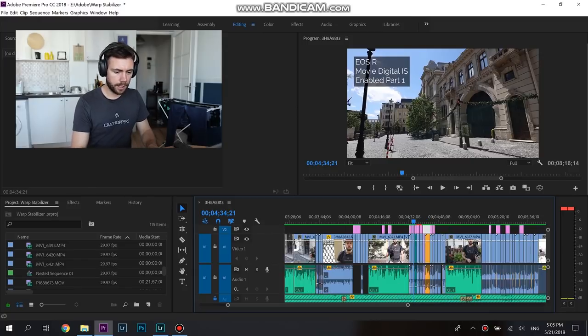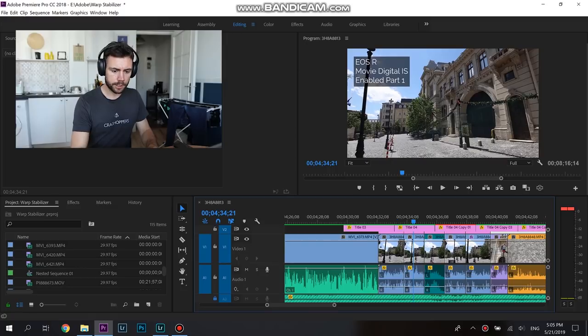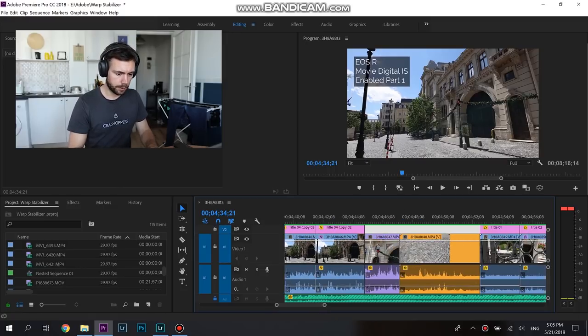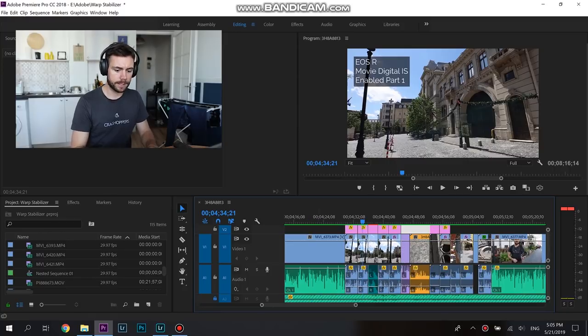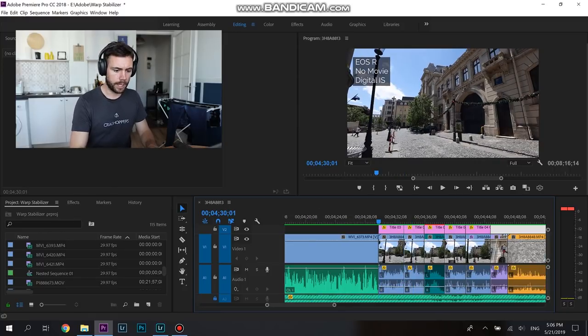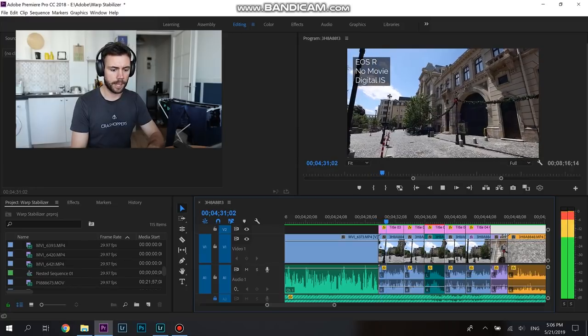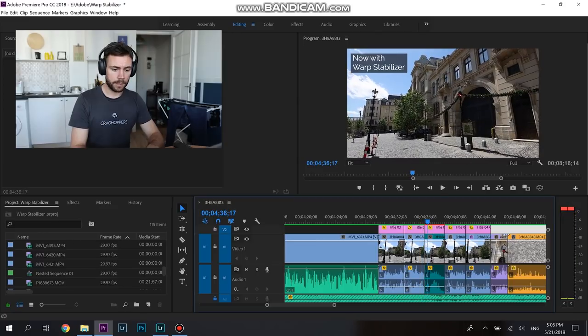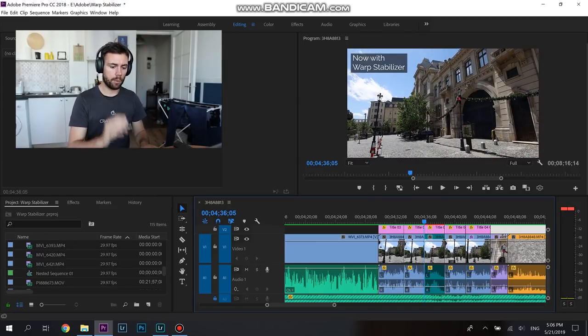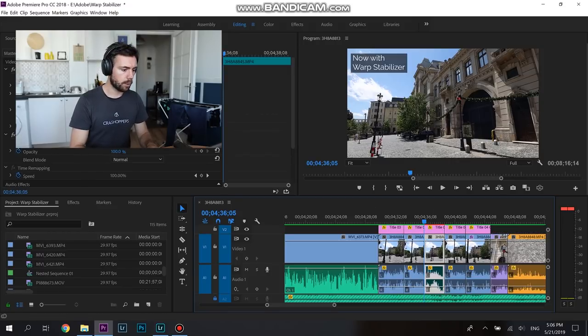Here we are in the timeline — this is the whole thing. I want to focus on this one segment with a couple of different colors. This is the part where I'm testing out the EOS R and its movie digital IS built into the camera body. The first part of the clip has none of the movie digital IS and it's super, super shaky. Then I enable that first mode of movie digital IS — just that one — and it is much, much better, even handheld. I've cut that clip in half, and I want to take that second teal part and add the Warp Stabilizer effect.